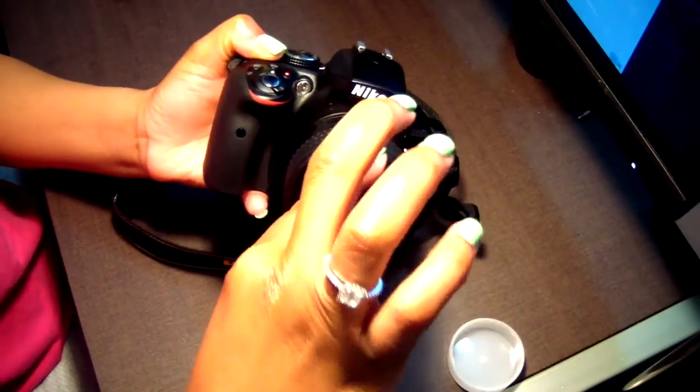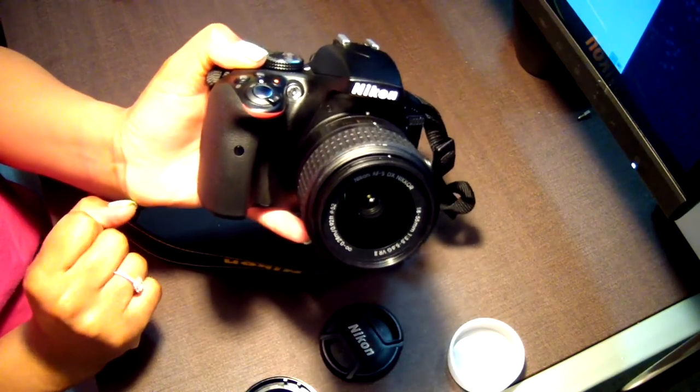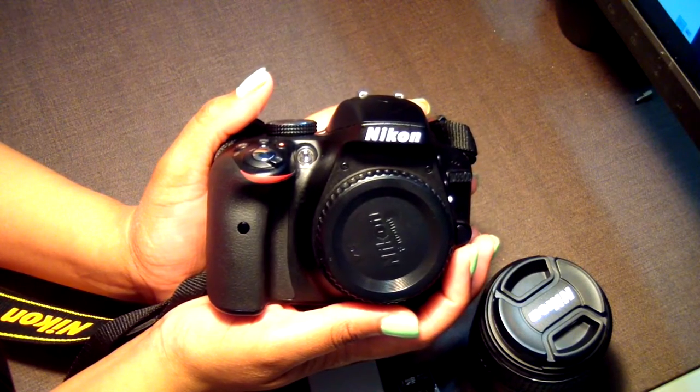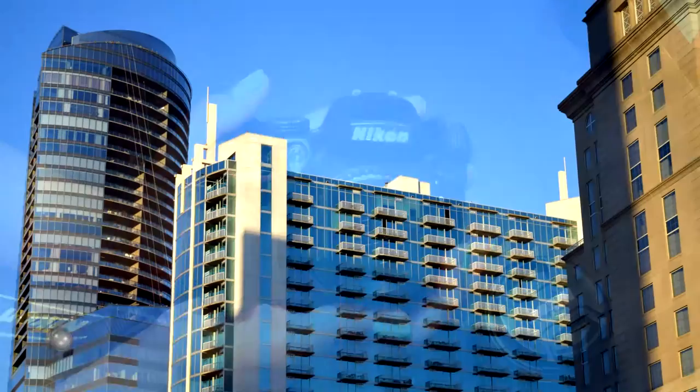That is how you put your accessories on your Nikon D3300. Here are some pictures and videos I shot using my new Nikon D3300 — enjoy.